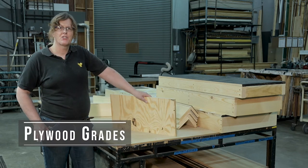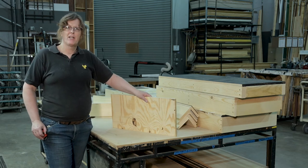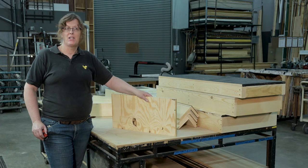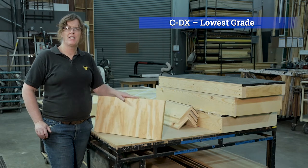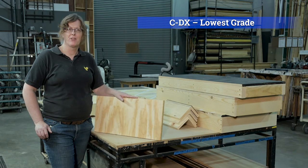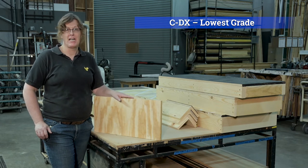Plywood is graded on the surface. Each side of the plywood is graded by a letter grade: A, B, C, D, X — those are the common grade scales, with A being the best surface and X being the worst. CDX plywood is the worst-grade general purpose plywood you can get. Neither surface matters in terms of finish because you're going to be covering it with some other material. CDX also means there's going to be a lot of knot holes and voids on both sides.